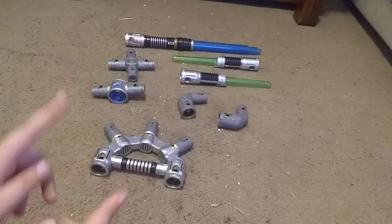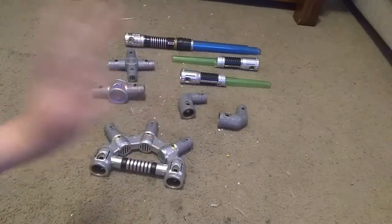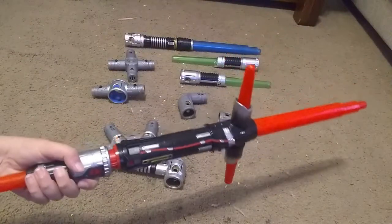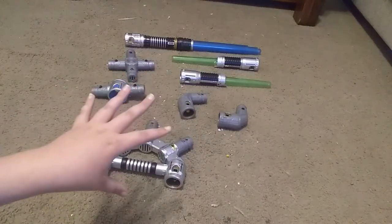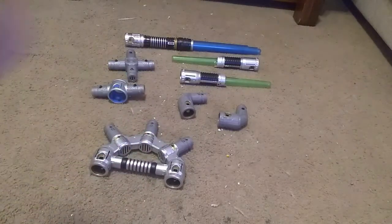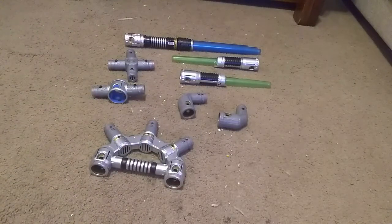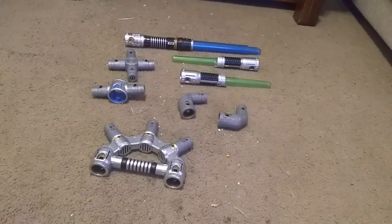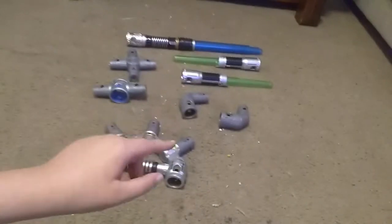Welcome back to Good Old Days, I'm your pal David and this is part two of my blade builders review. In the last video I showed you the Kylo Ren lightsaber, and today I'm going to be showing you the second blade builders kit I got for my birthday, which is the Jedi Master kit. As you can see it comes with a lot of crazy attachments, which is what blade builders is all about. Before we get into the attachments, let's take a look at the sabers first.